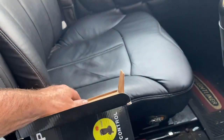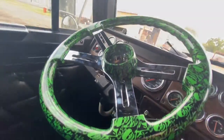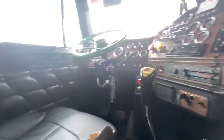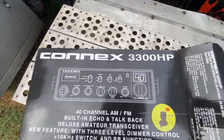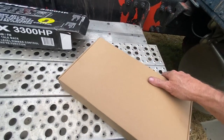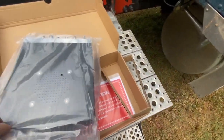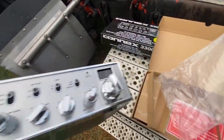Now let's get the Connex unboxed and hooked up, then we'll test the radio. The Connex is over here. There she is — sweet radio. He's already put the mounting bracket in there and here's all our hardware. We have this radio wired directly to the battery with a fuse down at the battery — that's the best way to do these.